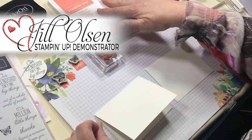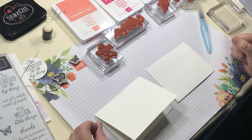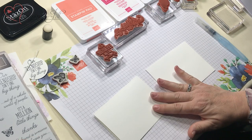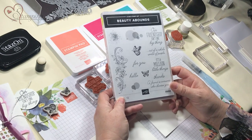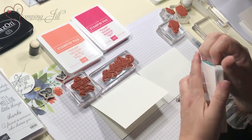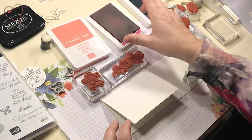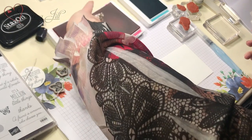My name is Jill and I'm excited to have you here. I do Make a Card Monday on Facebook Live - sometimes in the afternoon, whenever we can all get together. I'm going to show you this Beauty Abound stamp set. I'm going to be stamping on the fly using ink, note cards and envelopes. I like these colors: Calypso Coral, Melon Mambo, and Bermuda Bay.